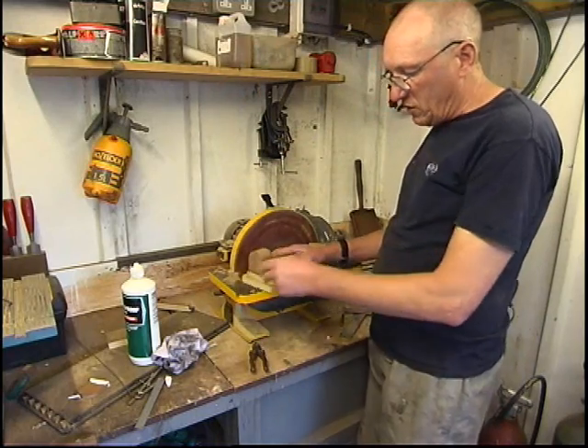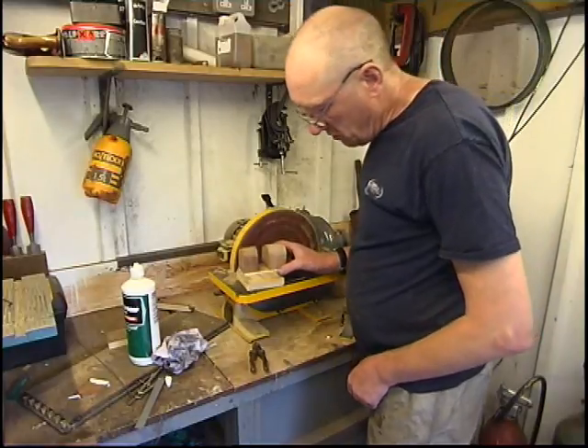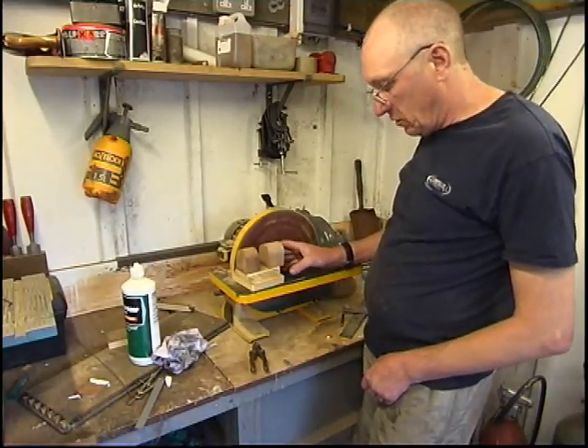There will be fillets going in here — wax fillets — and probably some car body filler. I'll give it a bit of shape and some contours. Basically we're looking not too bad.